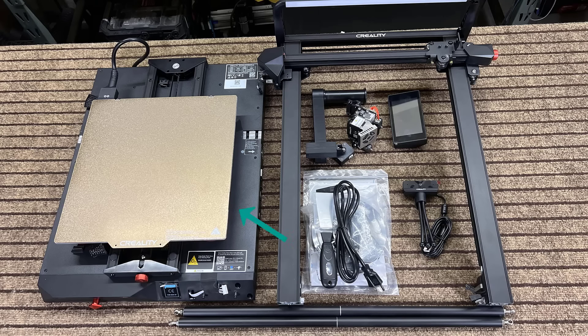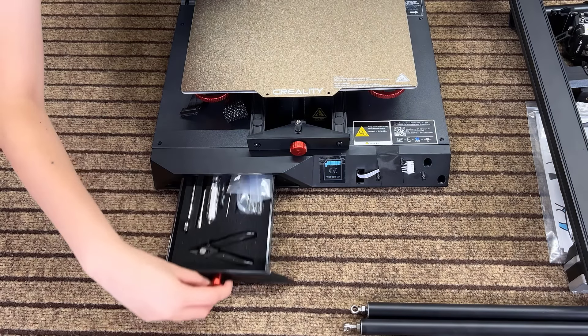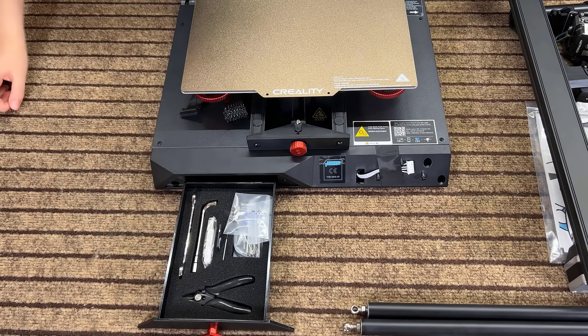In the box we have the base, the gantry, the extruder, the screen, a full HD camera, the filament holder, some tools, and a drawer filled with more tools. As I want to save more time to discuss this printer's pros and cons later in this video, I will just briefly go through the assembly.